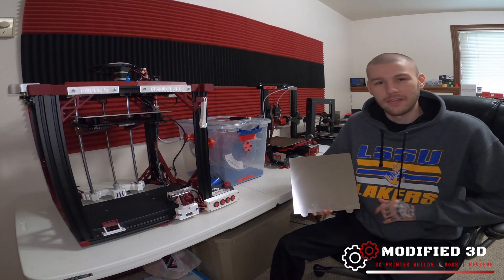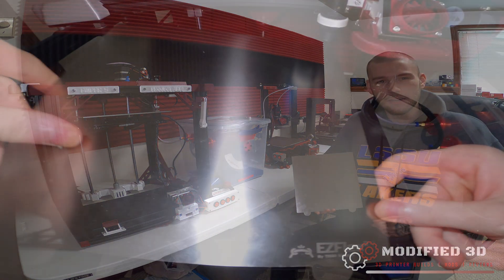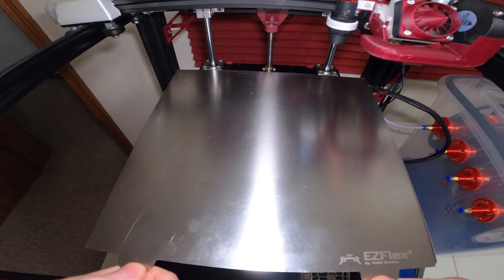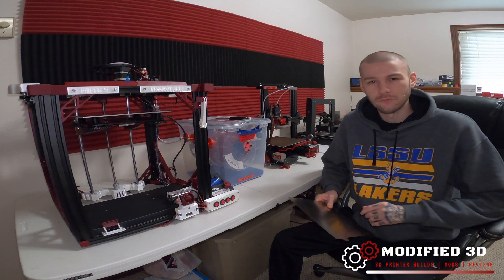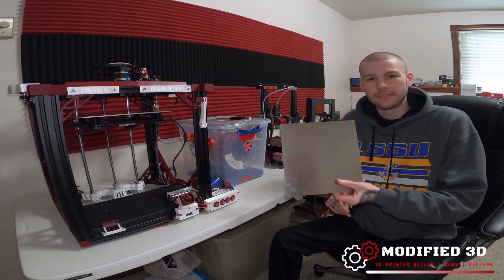The flex plate comes in a wide variety of sizes to fit whatever 3D printer you're looking to put it on. As long as your printer has a magnetic base on it, you're good to go. And if you don't have one for your printer, you can actually order a magnet from TH3D Studios as well. They sell it as a whole entire kit or as just the flex plate.